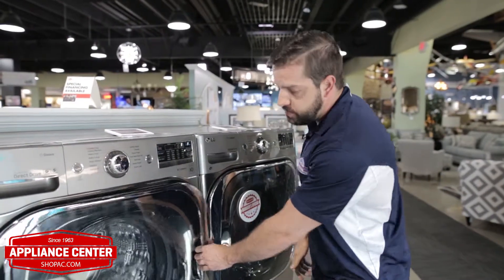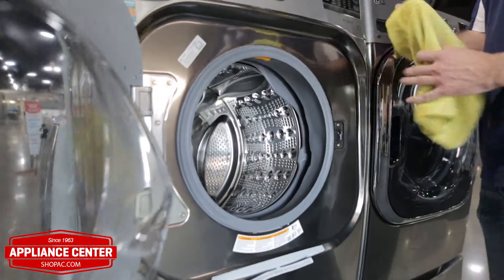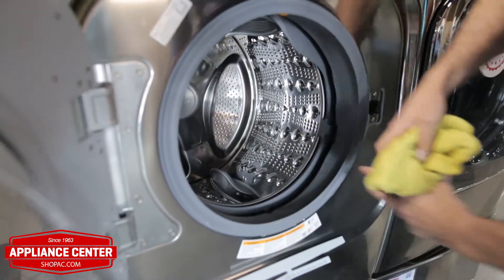The best way to get rid of the odor smell is leave the door open for airflow and you also want to have a rag with you. You want to wipe all the way around the outside of the bellow and you can't forget to wipe the inside of the bellow. Get all the moisture, all the buildup out.